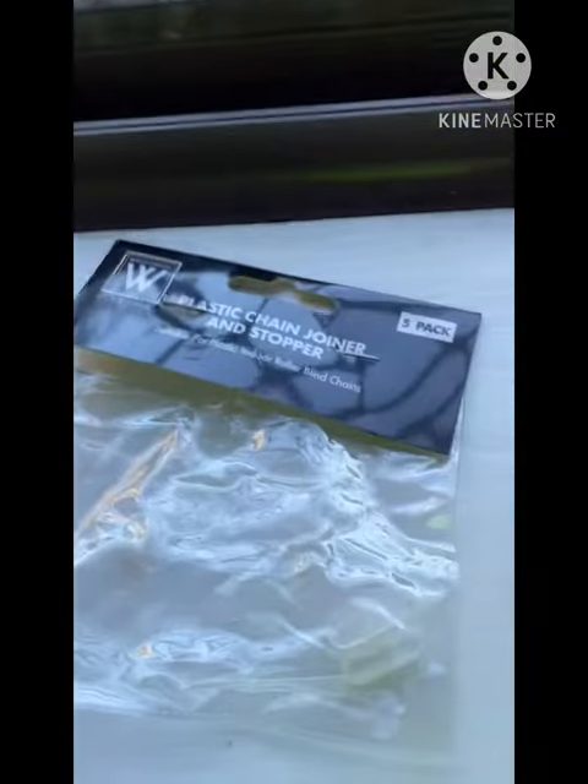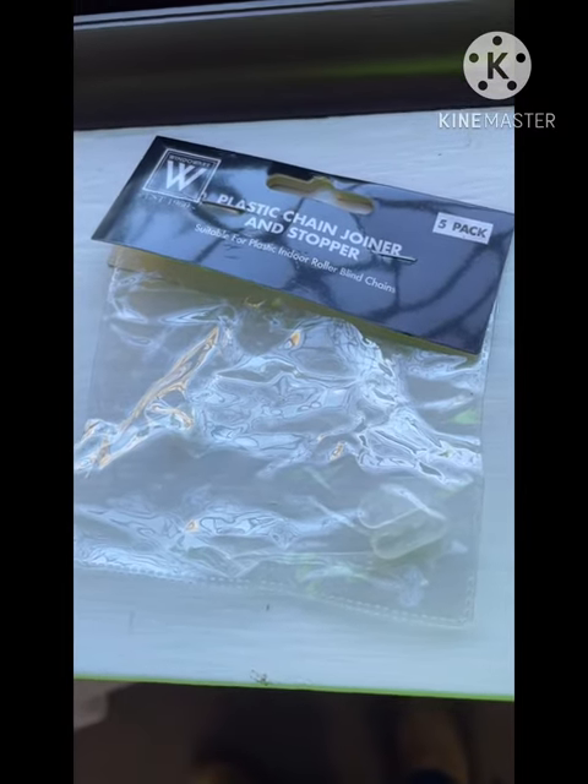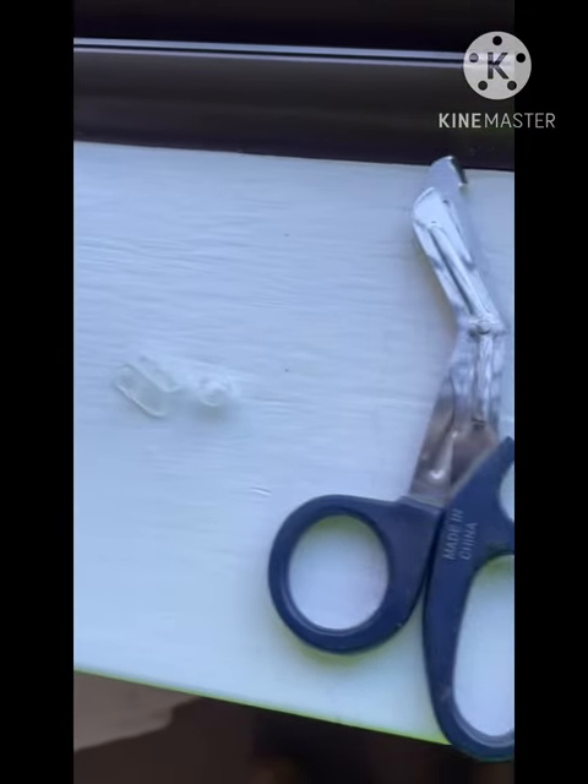you've got your desired height — you want to buy these packs at Bunnings. I think I picked this one up on sale for $1.50, so they're not overly expensive.